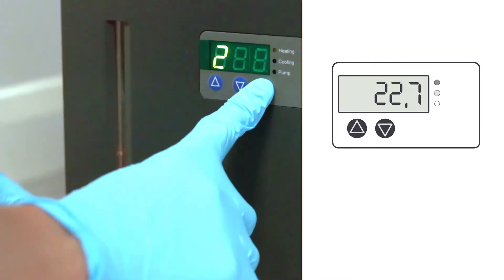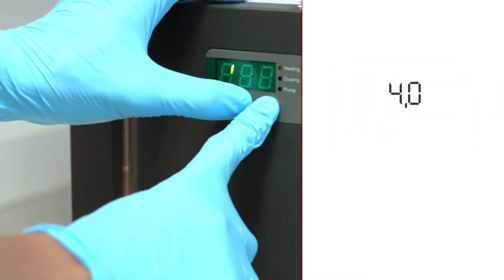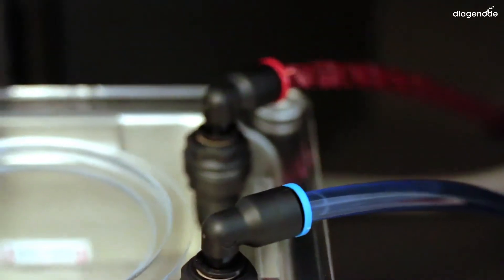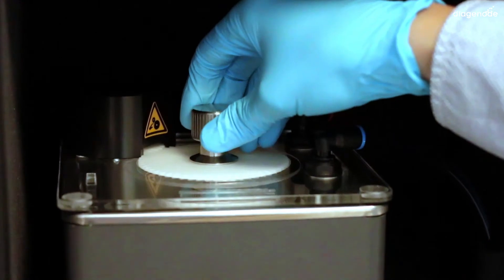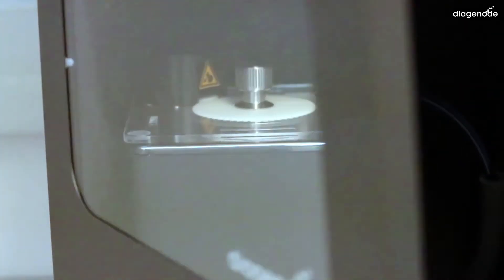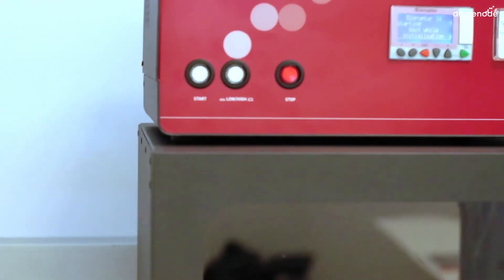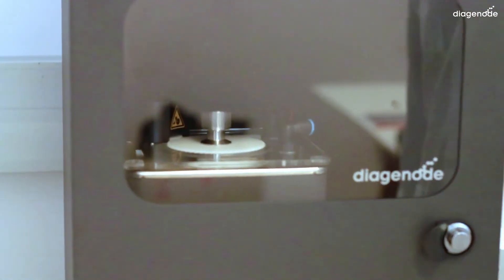To set the temperature, hold the set button and push the arrows until the desired temperature is shown. You can see if the pump is working properly by checking the water arriving in the bath from the white tubing through the motor plate. We are now ready for a test. Just put your tube holder containing tubes, close the door of the soundproof box, and push the start button. If you hear that gentle sound and if you see the motor plate working, it means that everything is okay.